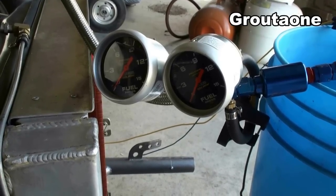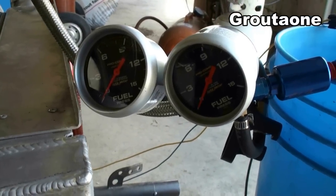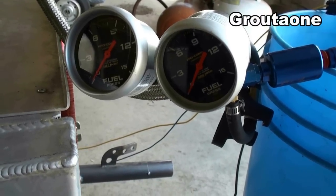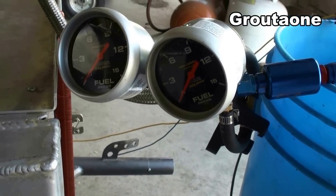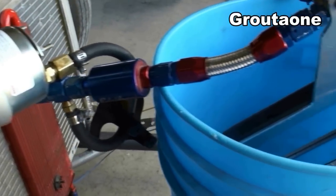What happens is the fuel pressure drops when the plate is activated, but it actually drops more than I thought it would — it's a surprising amount. What I'm doing is I activate it and let the pump pump the fuel through the solenoid.